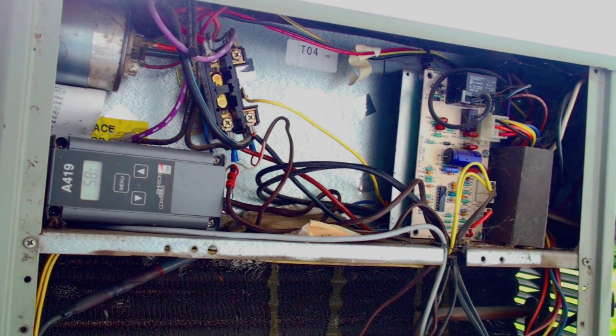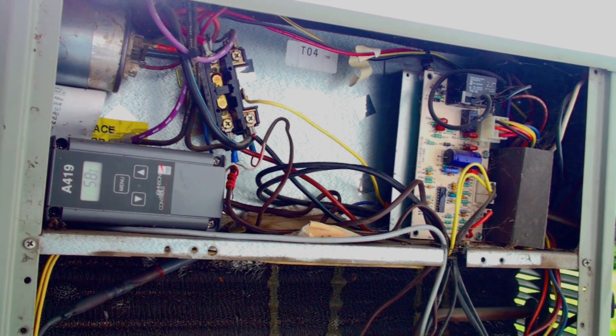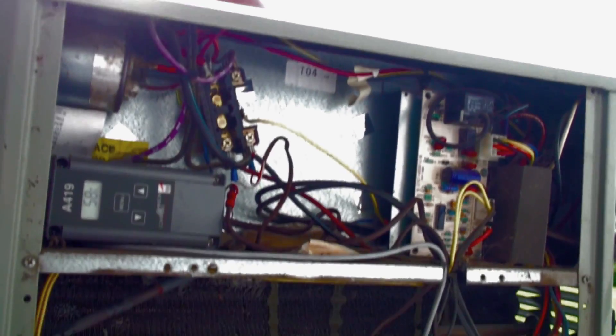Here we are at our air conditioner. We've determined that the indoor fan is running and the outdoor fan is running — you can hear it in the background. But just because the fan is running does not mean the compressor is running. One simple way to determine this: if it's a good warm day, you can place your hand over the discharge — it should be putting out warm air. If it's not putting out warm air, the compressor is probably not running.